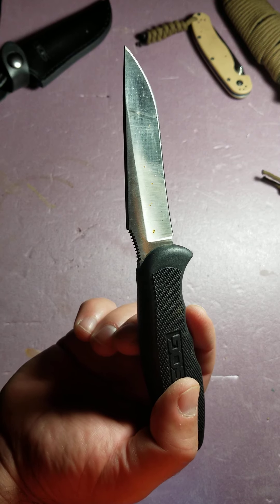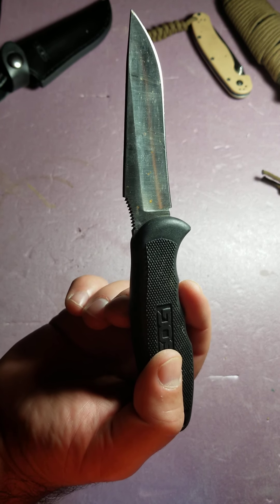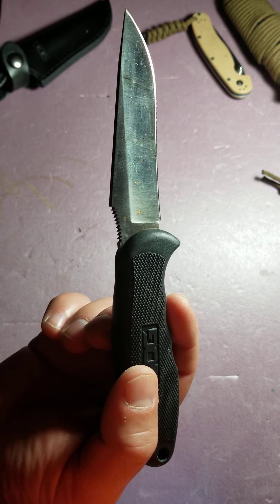It's a very light knife — very, very light. I think it's only about 7 ounces altogether with the sheath and the knife. I think it's a little over 4 ounces with just the knife. Not bad.